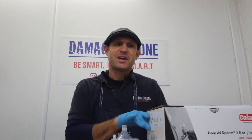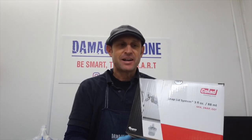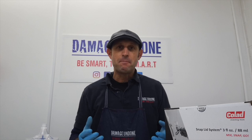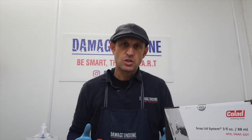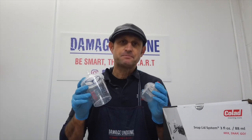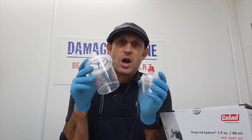Good morning or evening, whenever you're watching this. I'm going to talk to you about the Collad snap system. I've had it for a while and, like with everything, I need to understand it before giving you informed decisions — especially as some of you had questions about it or noted some negative points. So I wanted to test them out and see whether I had the same issues that you did. Today we're going to talk about the different cup sizes and the issues that a couple of you highlighted.